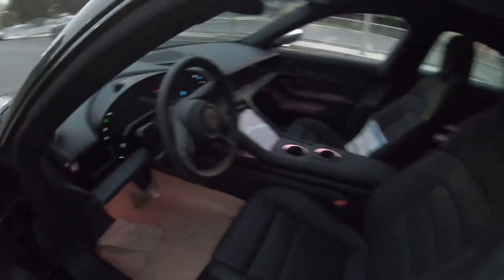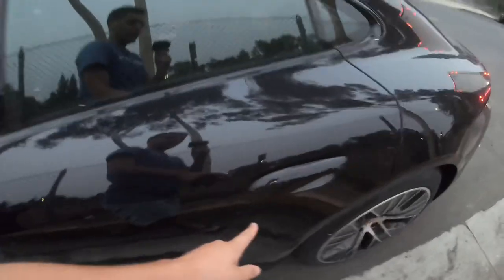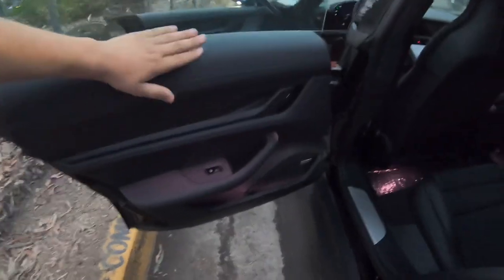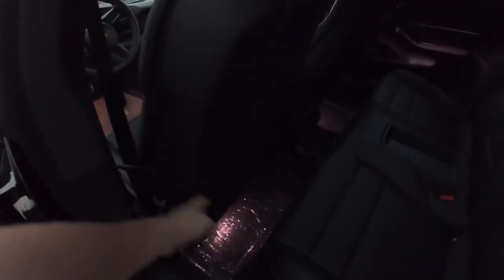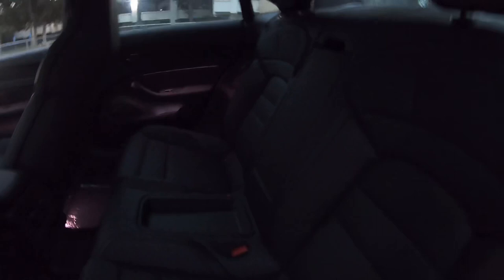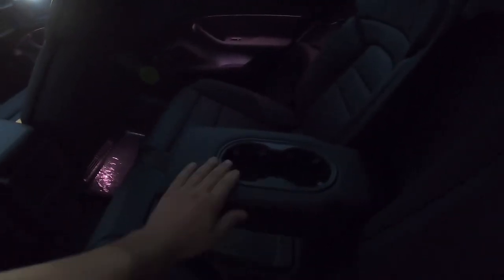You gotta unlock the back door — when you unlock it, the handle pops out like that and you just open it like this. The back looks good. For a tall person it's kind of not enough legroom, even though the seat moved back. Maybe for shorter people it works better. The seats are awesome though — look at this, they're beautiful. You've got an armrest and a cup holder right here. You can fit pretty much four people in this car.